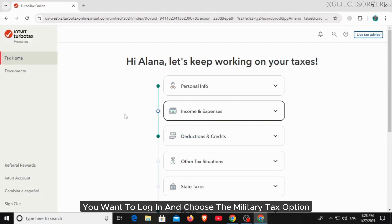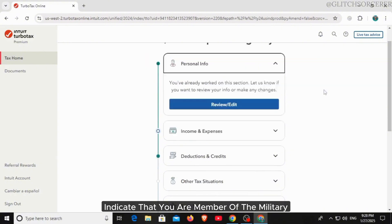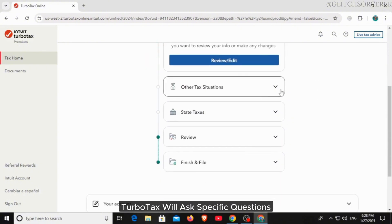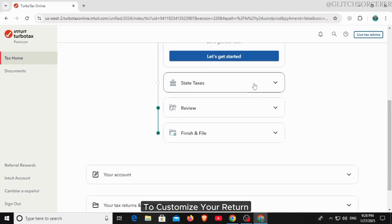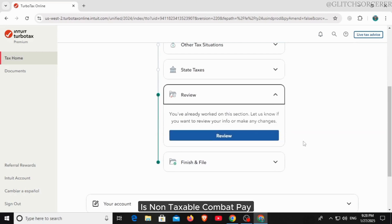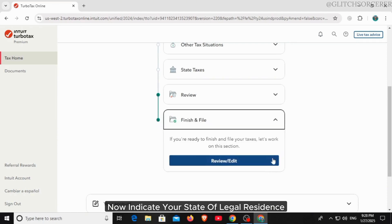Log in and choose the military tax option. When prompted, indicate that you are a member of the military. TurboTax will ask specific questions to customize your return. Enter your military W-2 information — Box 1 is taxable wages, Box 12 is non-taxable combat pay. Then indicate your state of legal residence.